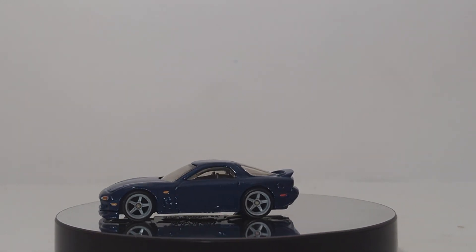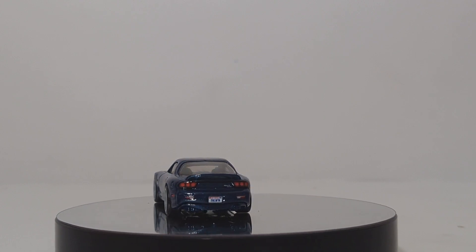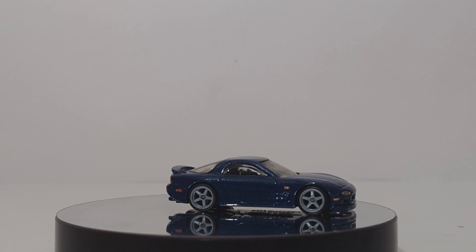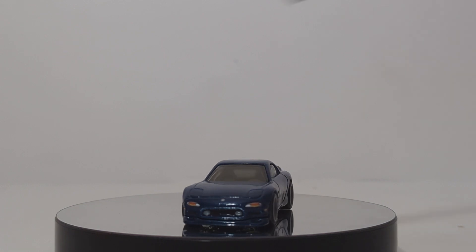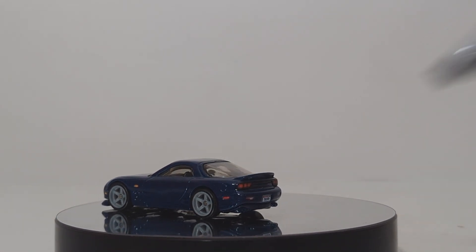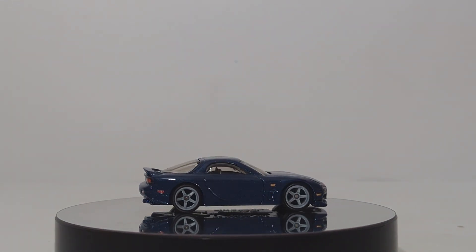Welcome back, everyone, and thank you for sticking with me. We begin with car number one of five: the 1995 Mazda RX-7 in a dark blue. I really like the color they chose for this. The five-spoke wheels in gray look really good on this casting. They did this in left-hand drive, which is good to see for the American market. You have your headlights, your Mazda logo on the front, your running lights on the side, your indicator light, and then your brake lights. You do have a license plate on the back that reads — well, it just says Hot Wheels on the plate, so it's not specific to any state.